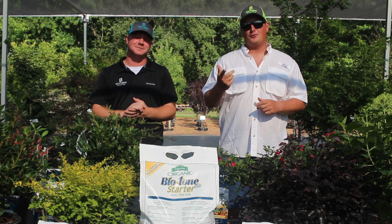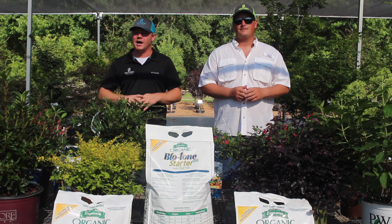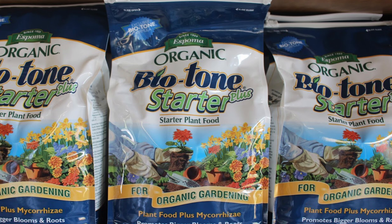Hey, this is Adam Sturgill and I'm Jordan Pearson, and we are out of Southern Scapes Nursery in Statesboro, Georgia. We're usually here to talk about plants, but today we're actually going to talk about Espoma Biotone Starter Plus.